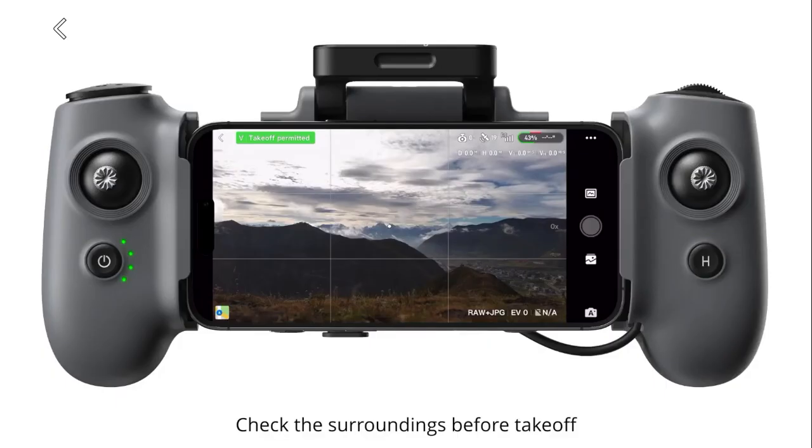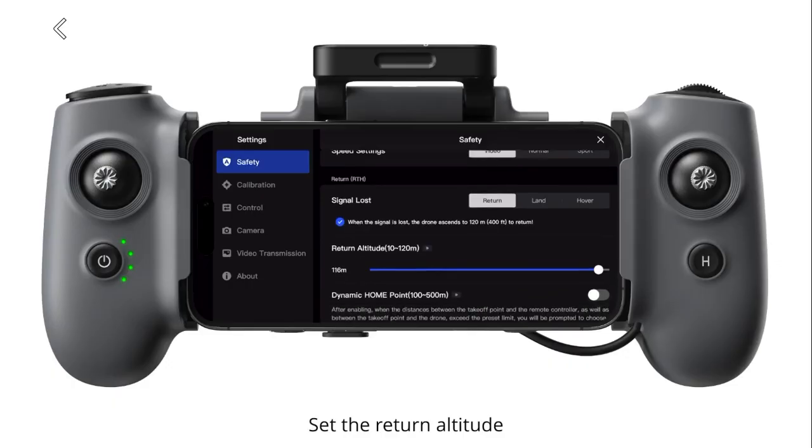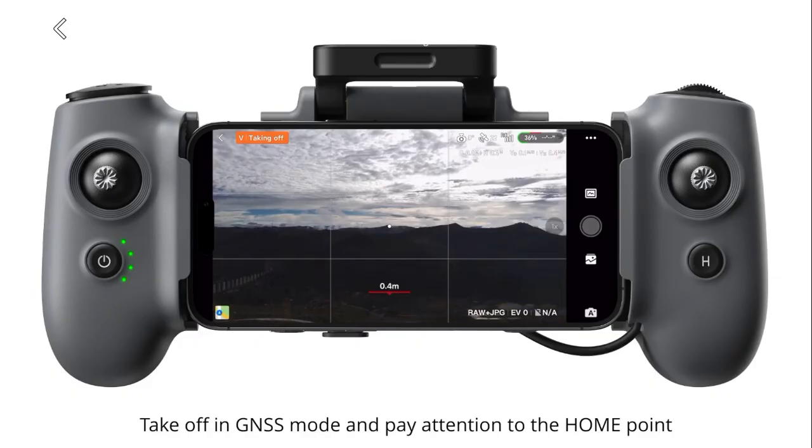Check the surroundings before takeoff. Choose an open and unobstructed place to fly the drone. Set the return altitude, making sure it is greater than the height of surrounding obstacles. After setup is complete, you can start flying. Take off in GNSS mode and pay attention to the home point.